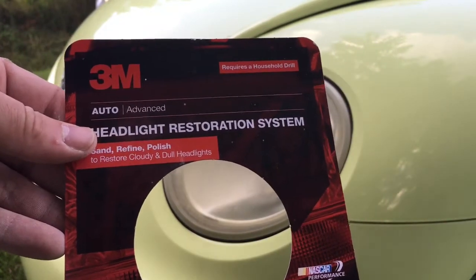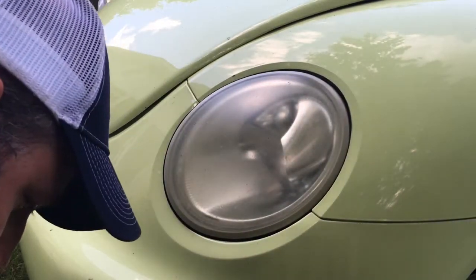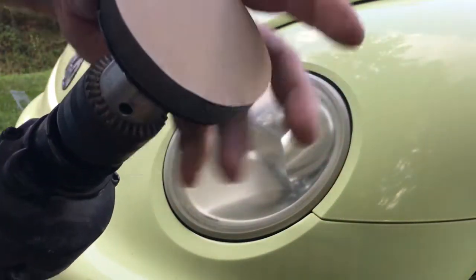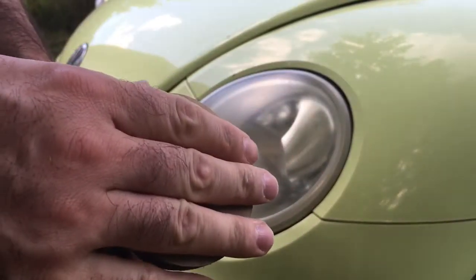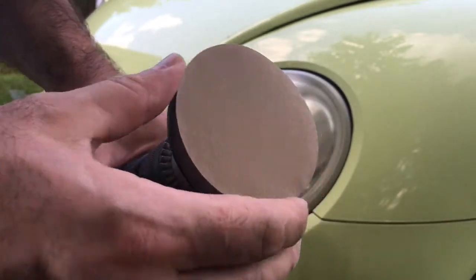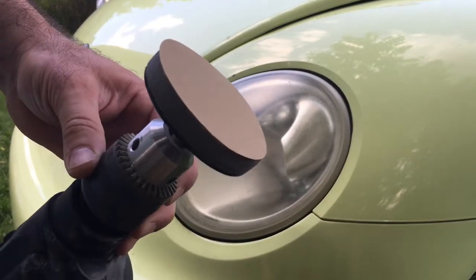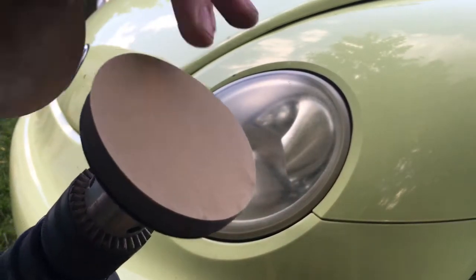This is the first kit I've actually used that works. You're going to need a drill — it comes with a little attachment, and then it comes with these sandpaper discs. You use different grades of grit to grind down the lens and make it shiny again. The first grade we're going to use, which I've already got on here, is 500.